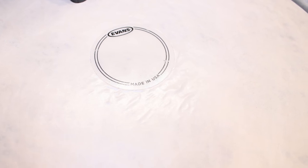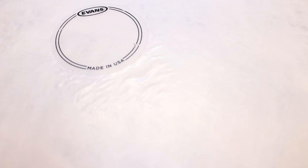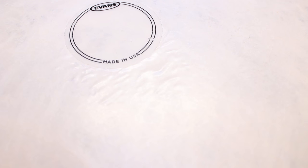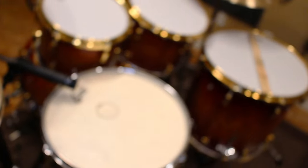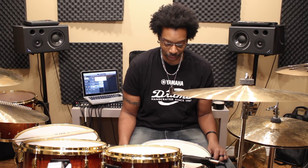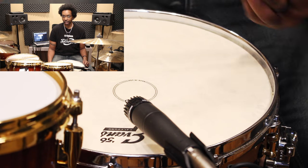As you can see there's a little bit of bubbling around the patch, but for the most part it's done alright. I've been playing this thing pretty much every day, so that's a lot of wear and a lot of hitting. If this patch wasn't on here, this head would have been completely destroyed by this point.